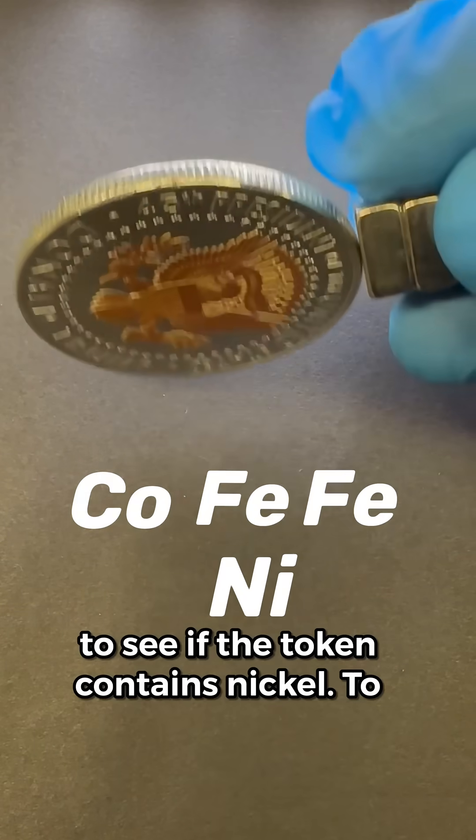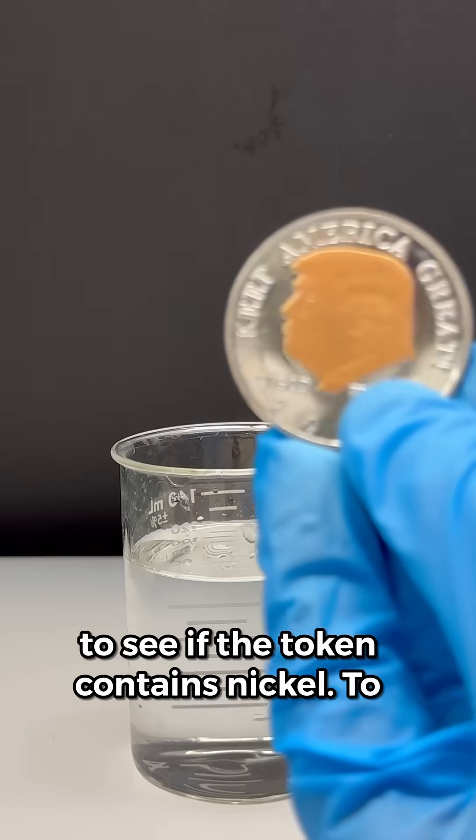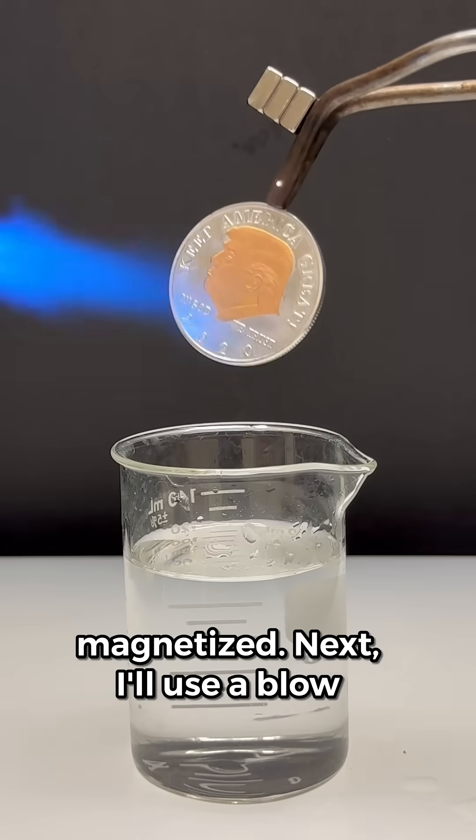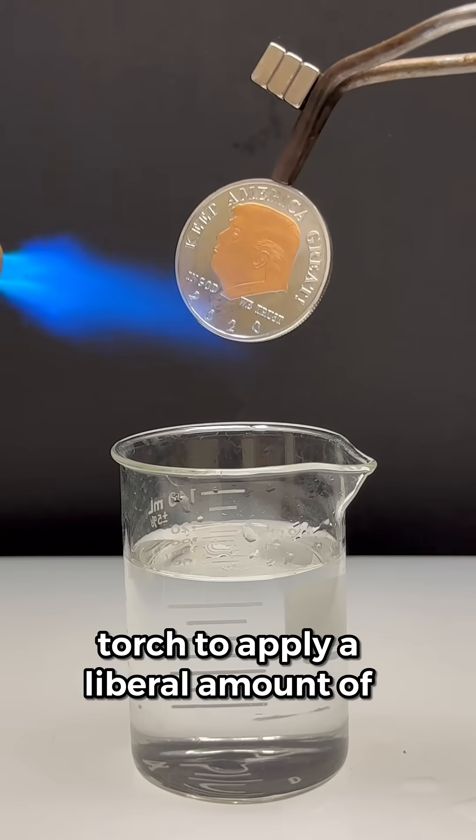We can do a quick test to see if the token contains nickel. I'll first attach the token to a pair of steel tongs that have been magnetized, then use a blowtorch to apply a liberal amount of energy.